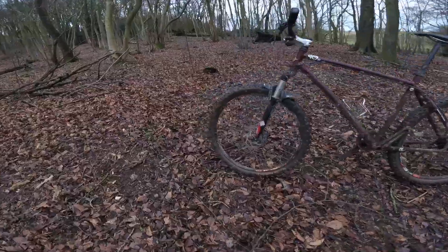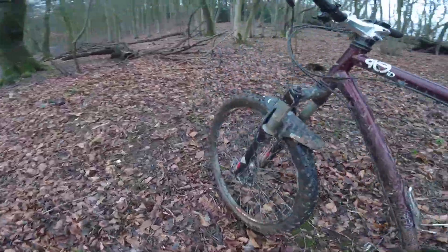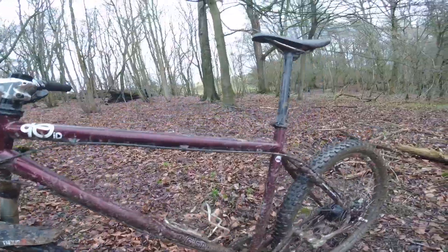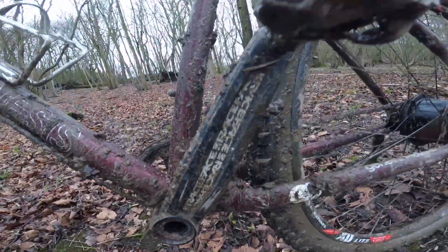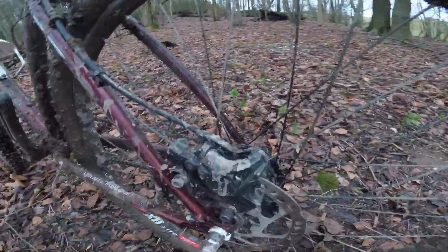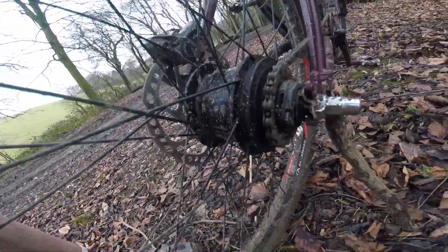Let's now talk about some of the bike's specs. The bike has got Rockshox Recon Gold forks with 100mm of travel and Race Face cranks. It's got Shimano hydraulic disc brakes. And here's the money shot — that's the Alfine 8-speed hub, the beating heart of the bike.